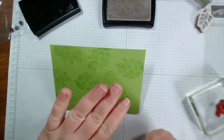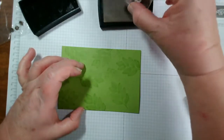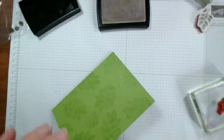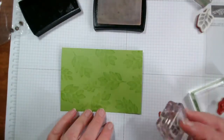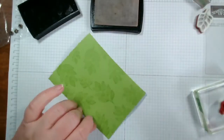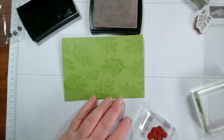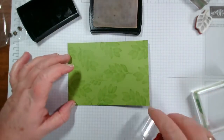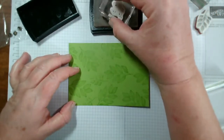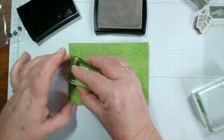It looks like you've stamped it in this case in Granny Apple green, but you've just literally stamped it in Versamark and it gives a really nice soft effect. The nice thing is you can do this on lots of different card bases without having to clean your stamp all the time, because you're just using Versamark on all of them. So it's quite nice if you need to do a lot of cards and you want a similar design - just use Versamark and stamp your background.